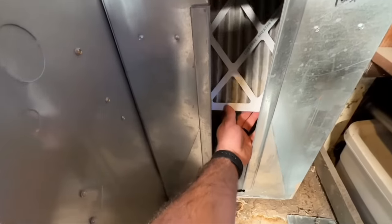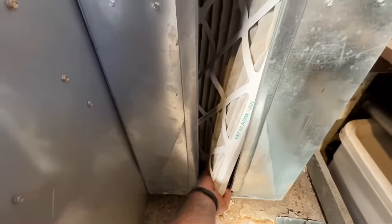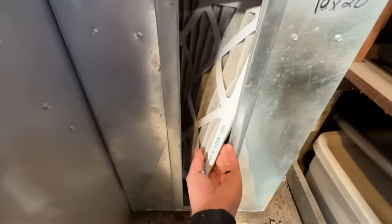Now if your filter is clogged, or stuff is bypassing the filter if it's not a really nice seal, or if you take the filter out because you don't have a new one, all of that debris will get stuck in that A-coil. That's what we're going to be cleaning out today. My AC is about three years old and I'm curious to see what the inside of that A-coil looks like. I had a bad filter rack setup and a lot of air escaped past the filter, so I think a lot of debris got into my coil.